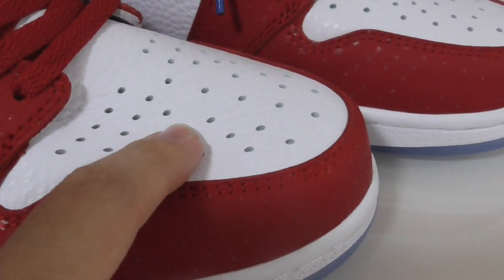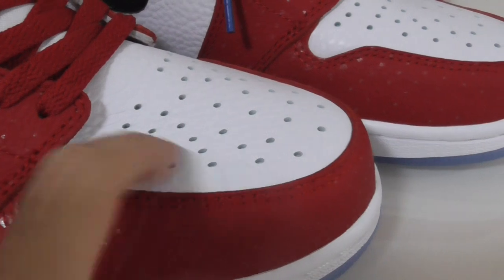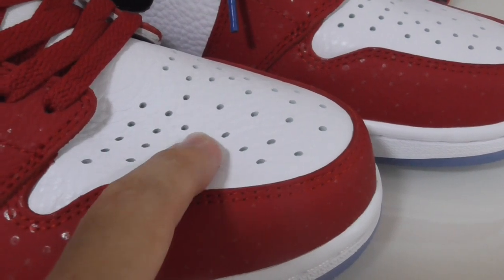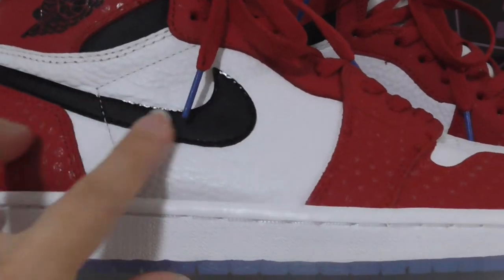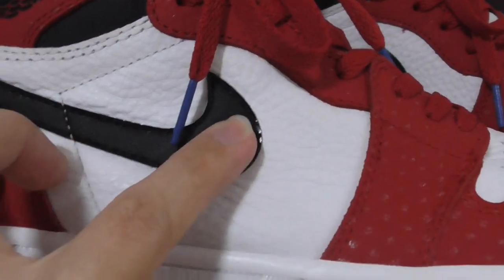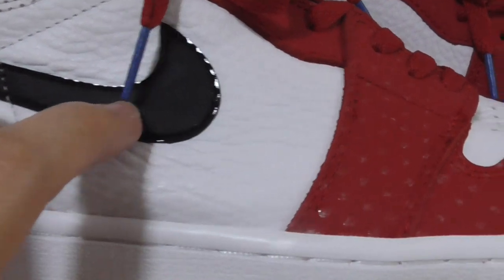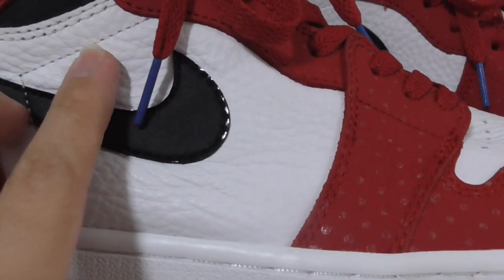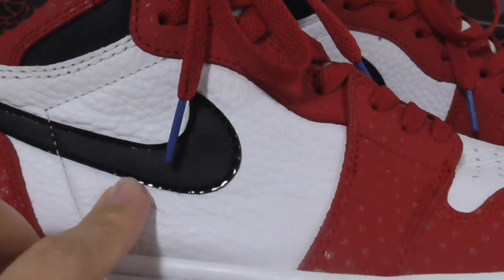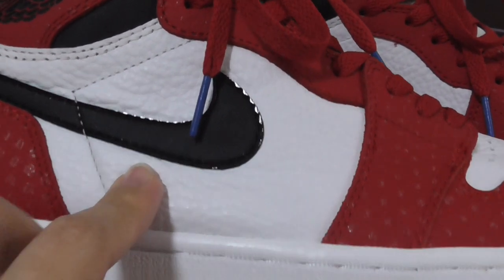It's a good material — you can see it's quite soft. The front part is white leather with the holes. This is the classical style for the Air Jordan 1. Both sides have the black Nike swoosh.